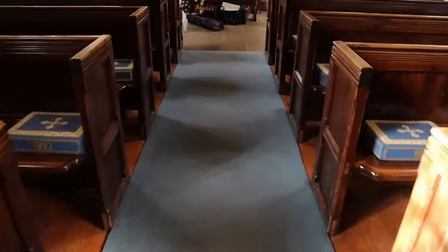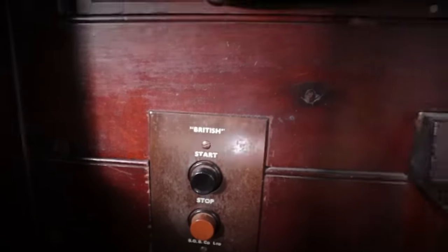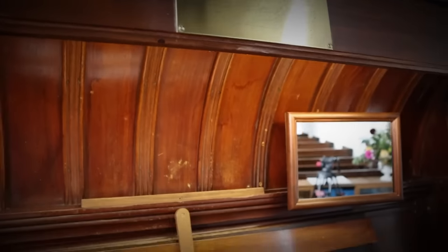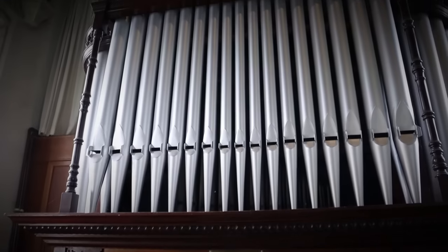Now then, to return to the west end of the church, to see one of the most beautifully kept village instruments I have ever visited. I have not touched a single key on this organ, but already I love it — wonder why?